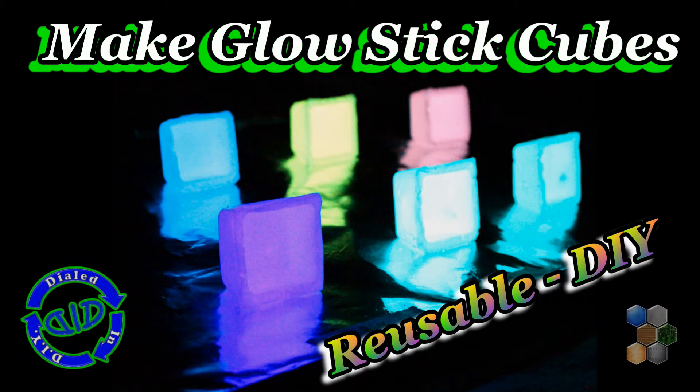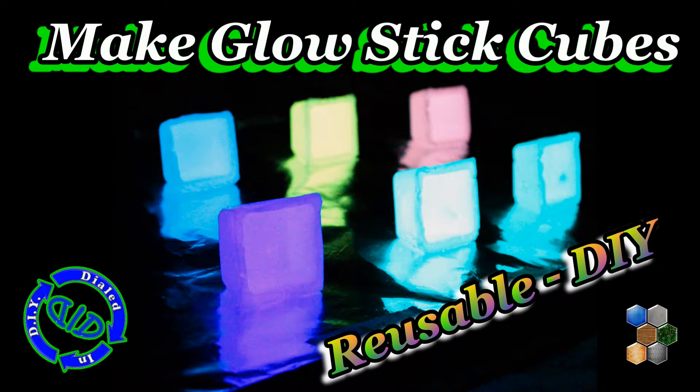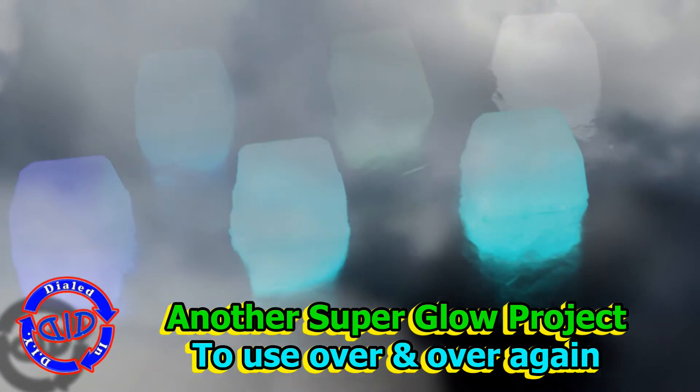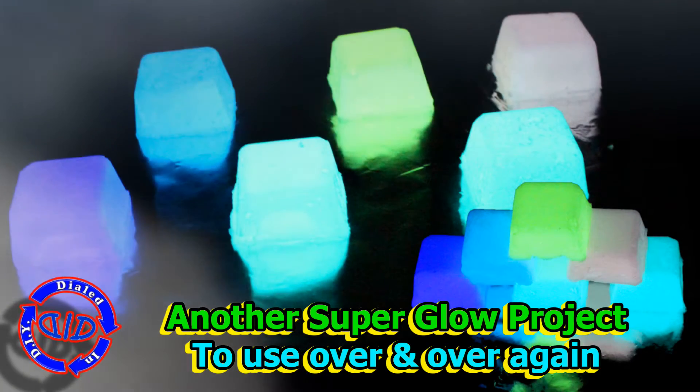Welcome back! Today on Dialed In DIY we're making some amazing reusable glow stick cubes. Thanks for joining me today in another one of my really unique creations — making super glow projects that you can use over and over again, and yes, today we're experimenting with some different colors.